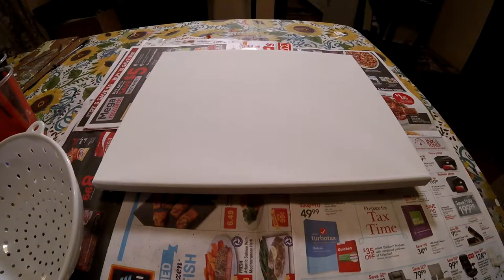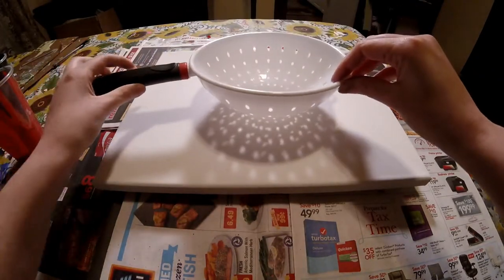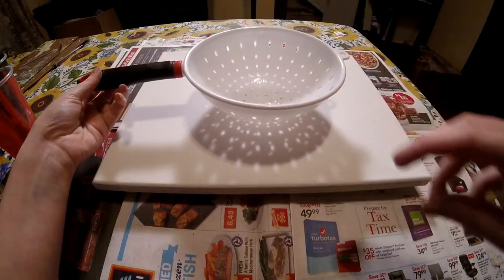So with that being said, let's go ahead and jump right into it. I got this little strainer at the Dollar Tree.